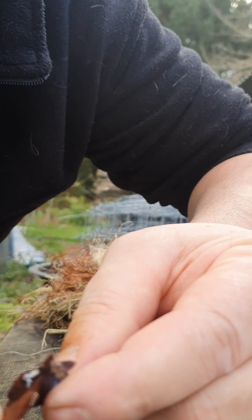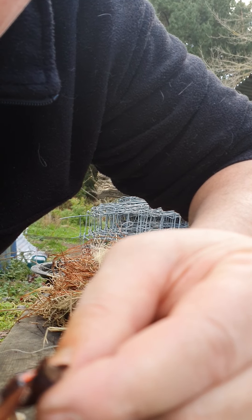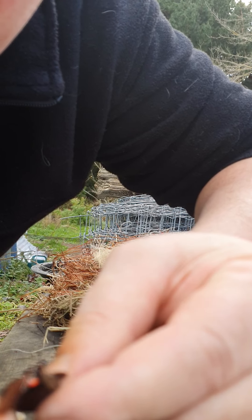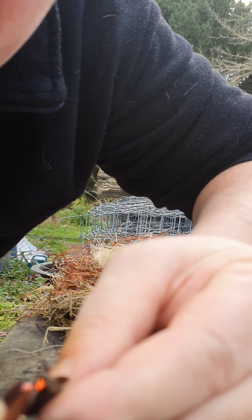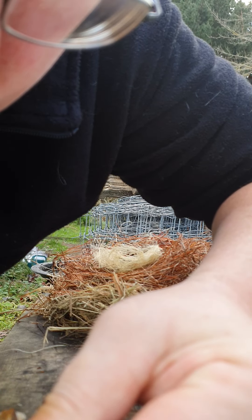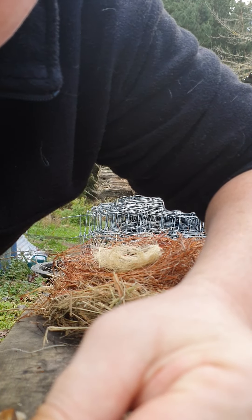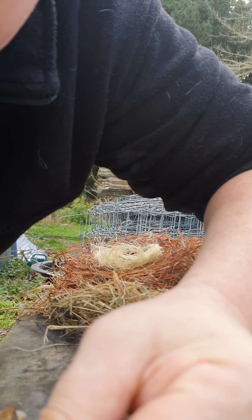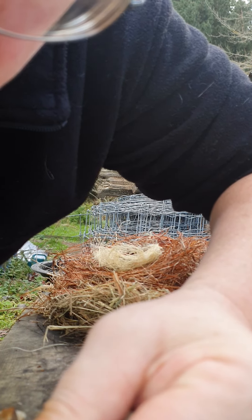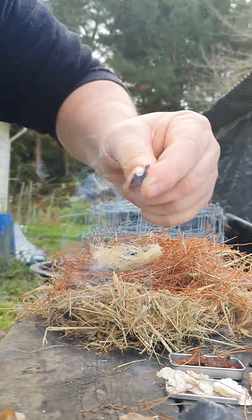I'll work with it. And again, because the fungus is so dense, I'll do an ember transfer. I've got a lot of material here as you can see.